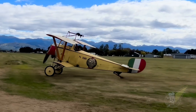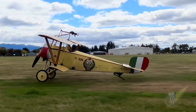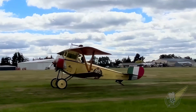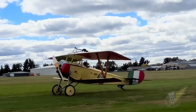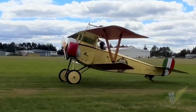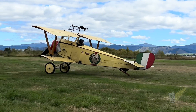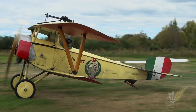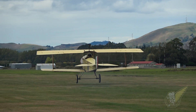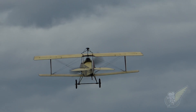Designed by Frenchman Gustave Delage in 1914, the Newport 11 biplane was affectionately known as the Bebe, or Baby, due to its diminutive size. Originally designed for racing, the aircraft was light, fast, and extremely maneuverable. Its most significant drawback was that it's a sesquiplane design, where the lower wing is narrower than the upper wing, necessitating the distinctive V-struts between the two wings. In a steep, high-speed dive, these struts allowed the wings to twist, sometimes with disastrous results.